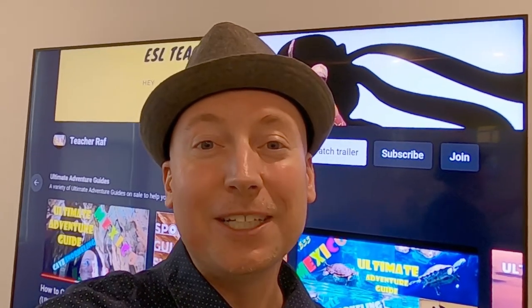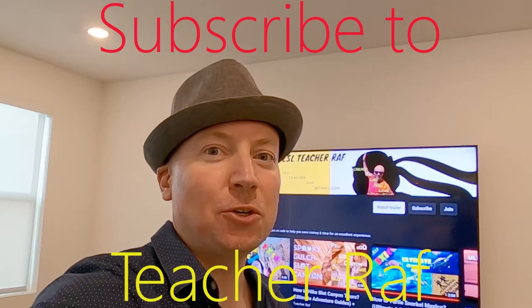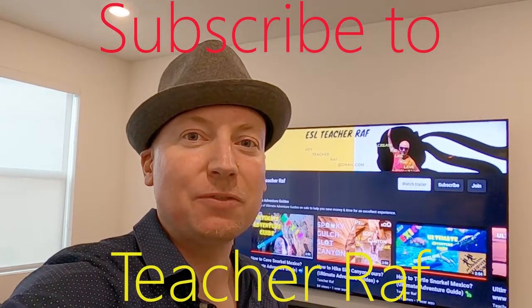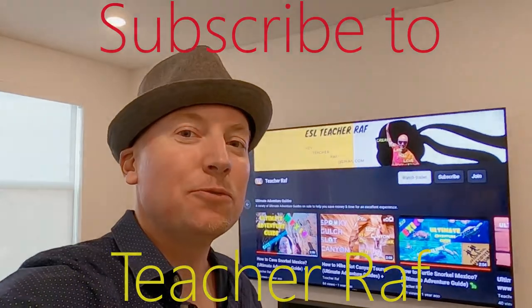you're sitting in the movie theater when you're really just in your living room. Hey guys, welcome back to my channel — it's Teacher Raph. If you haven't subscribed yet, hit the subscribe button, hit like, and leave a comment on this video. Now let's say that you've come home from work and you're a little bit tired but not ready for sleep.